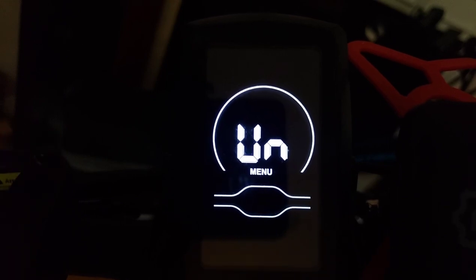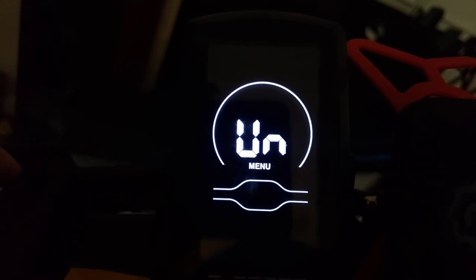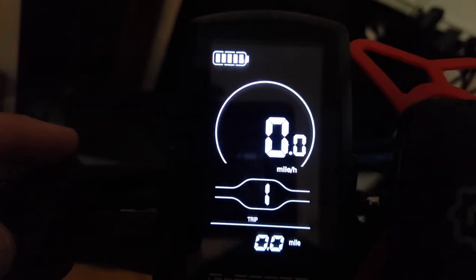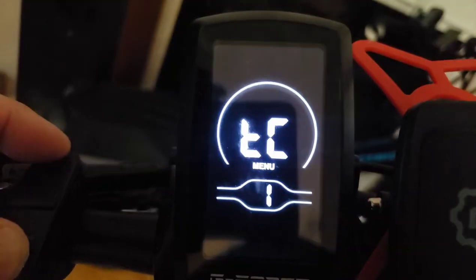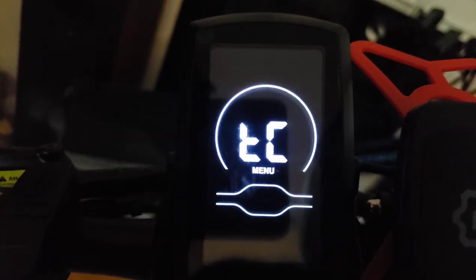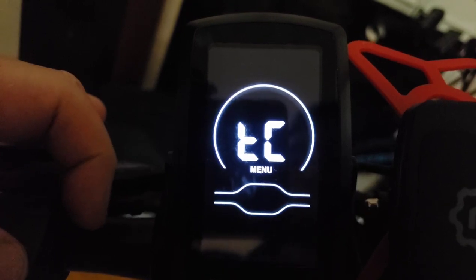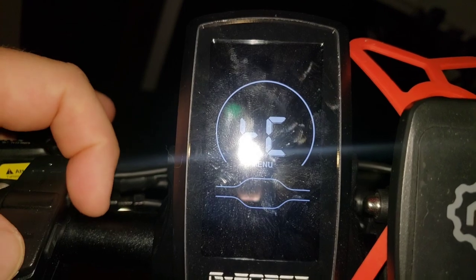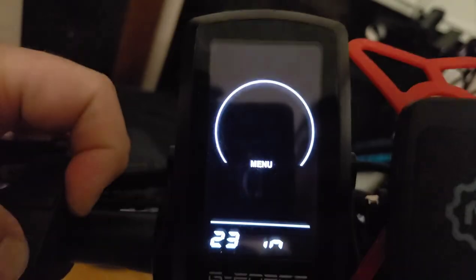To get out of general settings, shut the power off and put it back on. Now to get into more advanced settings: first hold the plus and minus buttons, then hold the minus button and the information button at the same time. This combination gives you access to different, more advanced settings.